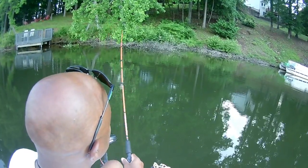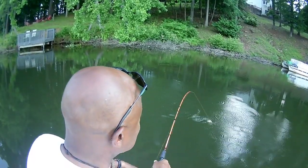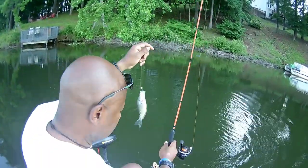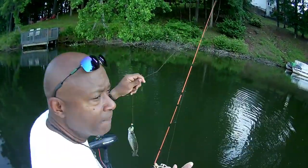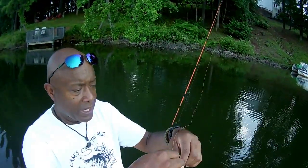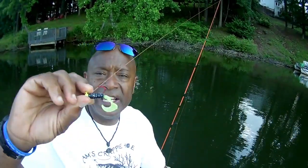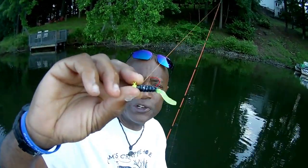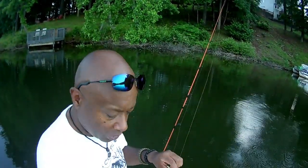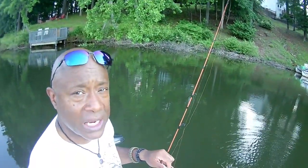Look at that — he came right to the boat and yanked it. This Orange Poseidon is one of my favorites — we had to add two coats onto the rod, so this rod will last you forever if you take care of it. The paint will not fade and will not chip. Let's throw this little rascal back — we're not on a meat run today, just out having a good time.